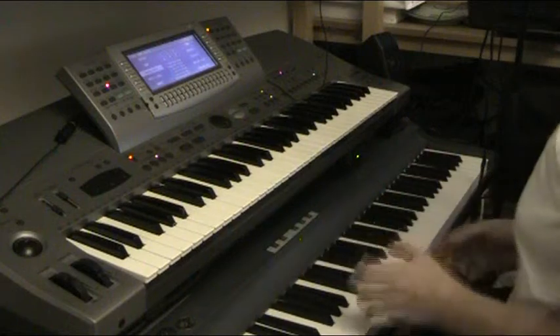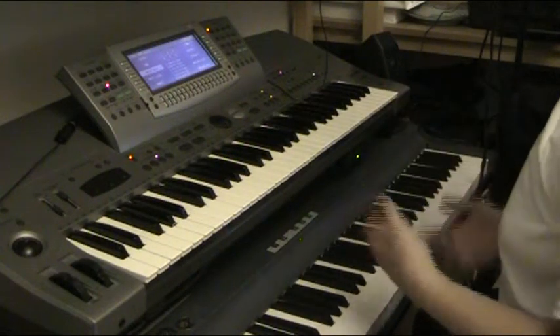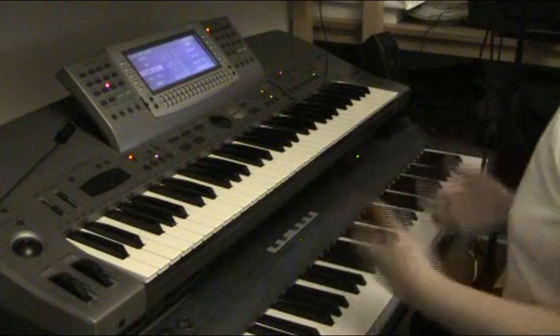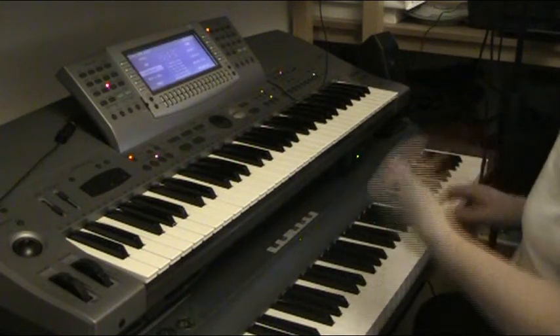It's basically a full-size keyboard with weighted action. Weighted action meaning it can work out whether I've hit a key fast, slow, hard, or soft, and translate that.